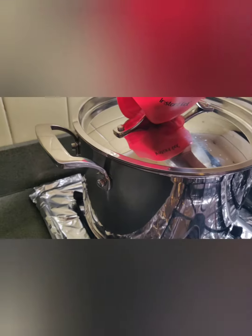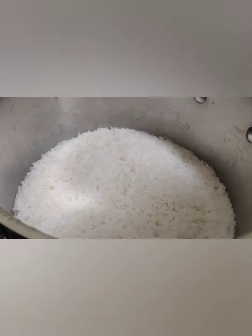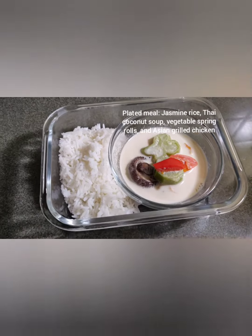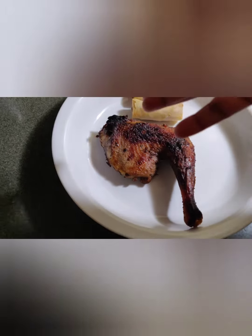Thirty minutes later, let's see. Oh my goodness! Wow, so fluffy like a fluffy cloud. This is some soup, this is some rice, this is some spring rolls, and this is some chicken.